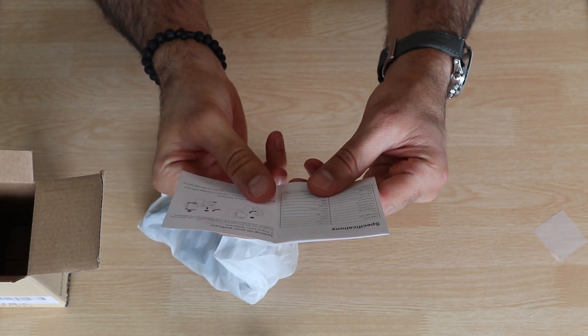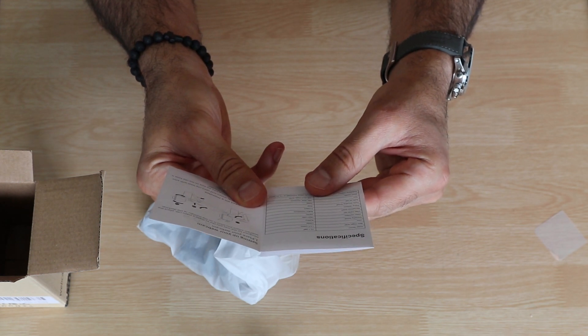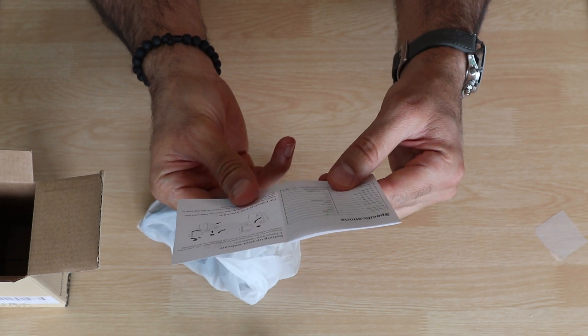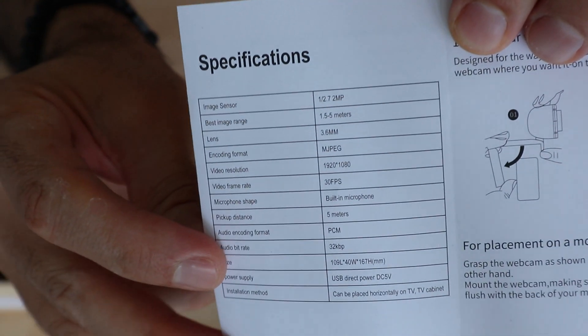Let me see the specifications. It has a 3.6 millimeter lens, it's 1080p Full HD, 30 frames per second, and it has a built-in microphone. Those are the specifications.